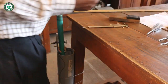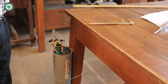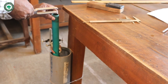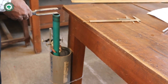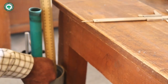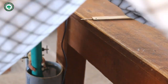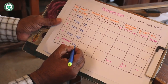Lastly, we take readings for the unknown tuning fork whose frequency is unknown to us. Maximum sound is heard; we measure the length of the air column, which is 24 cm. Our reading for the unknown tuning fork is 24 cm.